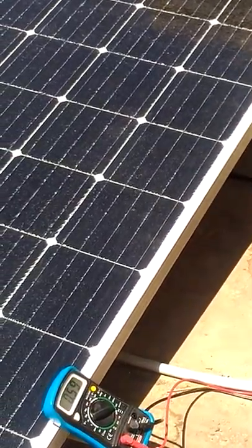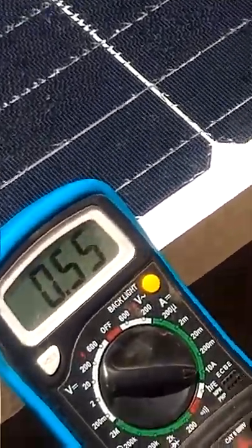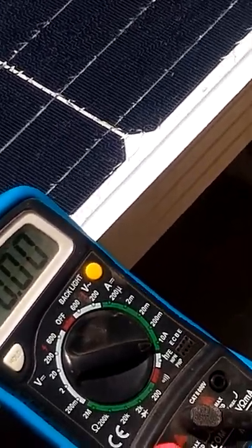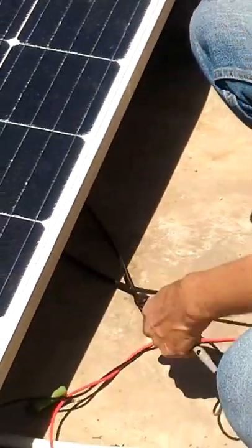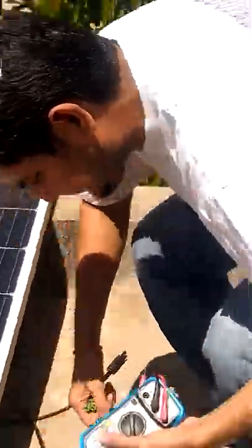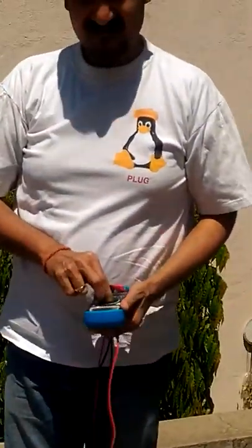It's showing around 500 milliampere. So here we are going to connect it to the solar panel. It seems it is working good, and now I am going to connect it to the solar panel.